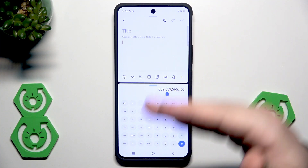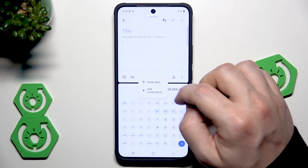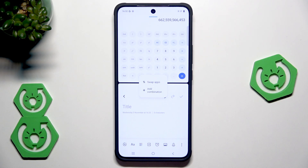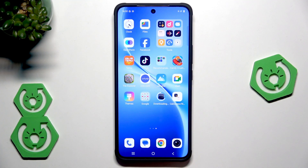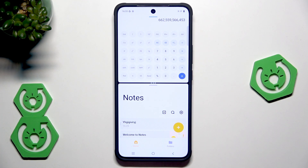It's pretty cool because thanks to that we can do two things at the same time — quickly count something and then get back to writing our note. We don't need to switch between apps each time. If you click on those three dots in the middle you can swap the apps, so now calculator is on top. If you use this combination of notes and calculator really often, we can add a shortcut combination. Click on add, close the split screen mode, and a shortcut appears on the home screen. Now when you tap on that, both apps open already in split screen mode.